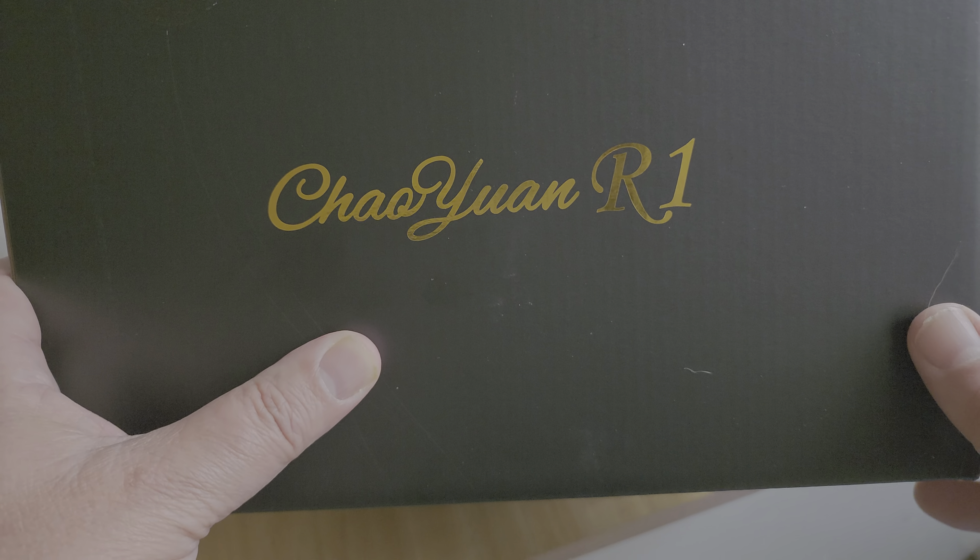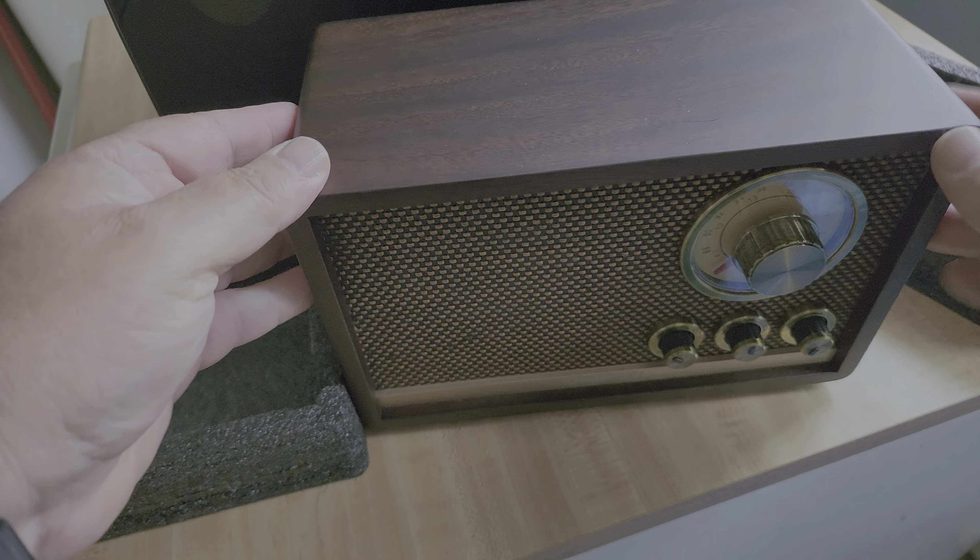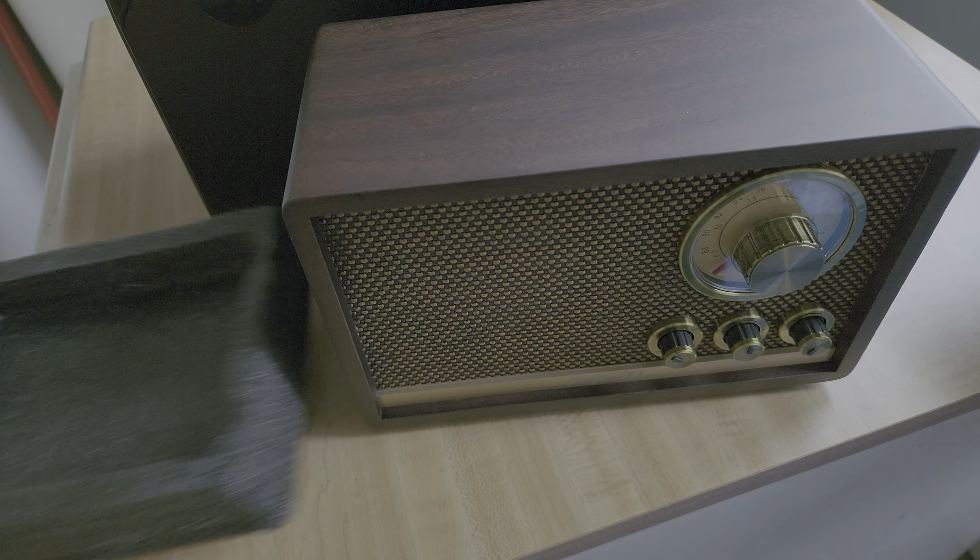This is the Shaoyoung R1 — it is an FM, shortwave, Bluetooth speaker radio. I've read a little bit before unboxing to have some details, so here we go. Look how beautiful this is — this is actual real walnut, not a plastic imitation.